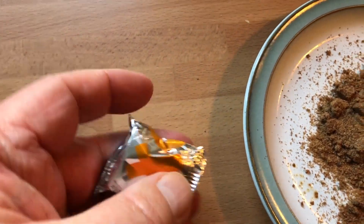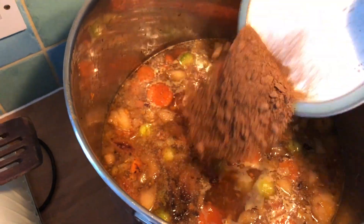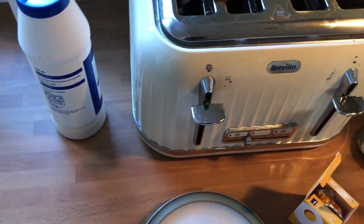There we are. This was as hard as rock. Now all ready to go into the turkey soup. Easy peasy.